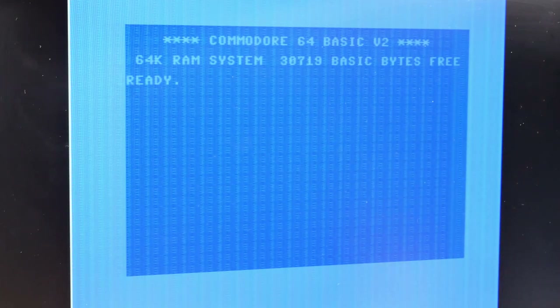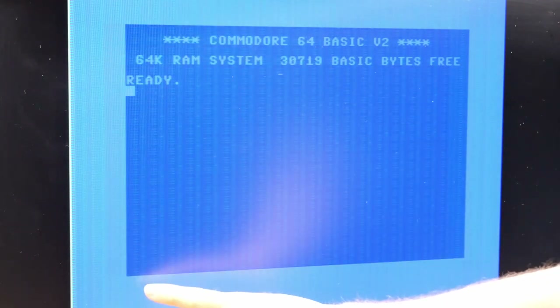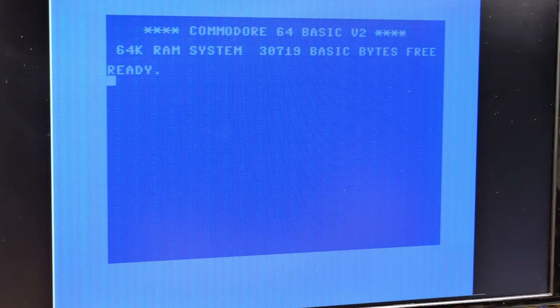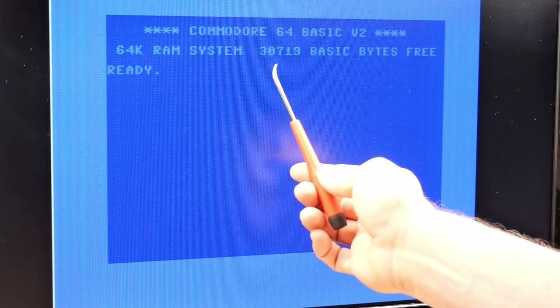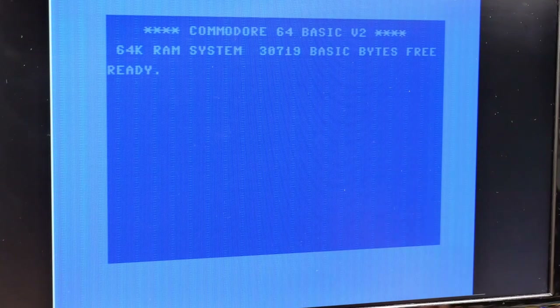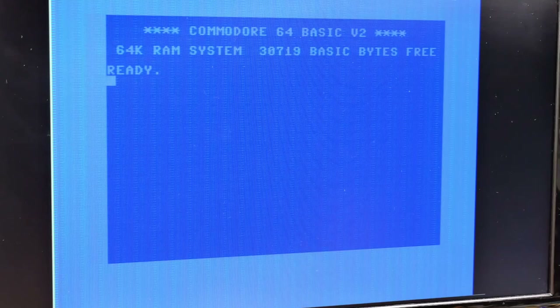Will Deoxit make any difference? It's if anything worse than before, although maybe it changes each time you power it on. It's actually a little bit less bad, but has this ghosting — a darker area here. I also noticed 30,719 bytes free, which is less than normal — 38,000 something on a 64. Maybe that has to do with the cartridge installed. I've been fiddling with the VIC-II chip, taking it in and out of the socket to see if it was a bad contact, but absolutely not — this pattern happens no matter what I do with this chip. So it's definitely not a socket contact issue.